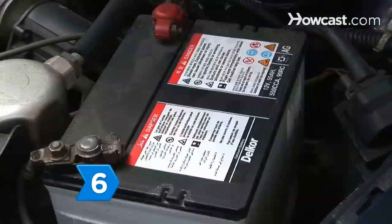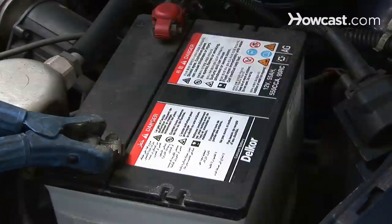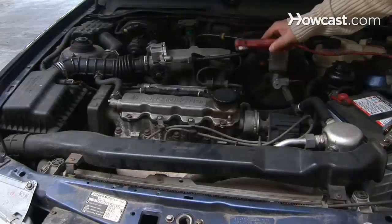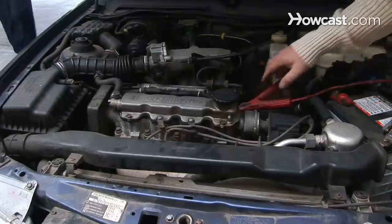Step 6. Connect the negative charger clip to the negative, ungrounded battery post in the unlikely event that your car has a positive ground. Then connect the positive clip to the car's frame or engine block as far away from the battery as the clip's cable will allow.